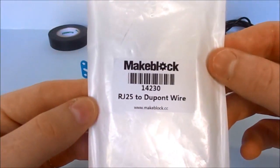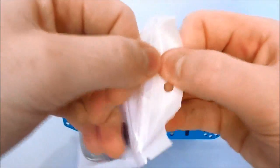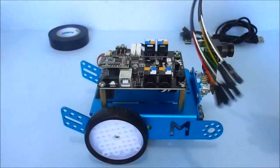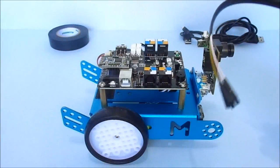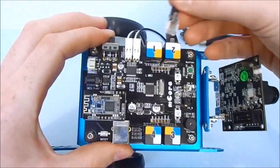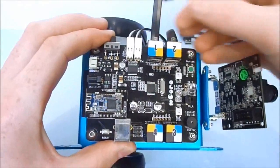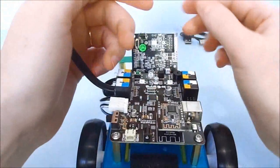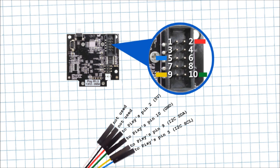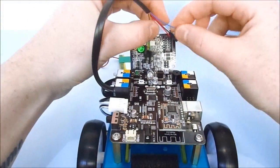And now connect the wires. Red wire connected to Pixie's number 2 pin, blue wire connected to pin 5, yellow wire connected to pin 9, green wire connected to pin 10. The two remaining wires are not used.